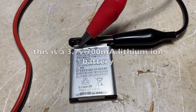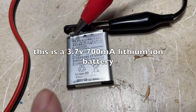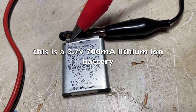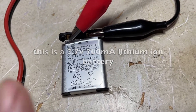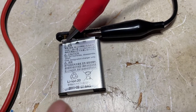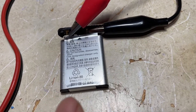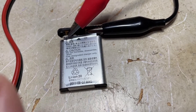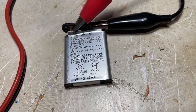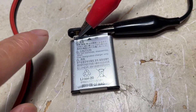My friend brought over this camera battery that he says wouldn't work. I hooked it up and tried to charge it the normal way and the voltage was at 2.85 volts, but after 10 minutes it stayed that way — so he was right, it wouldn't charge.